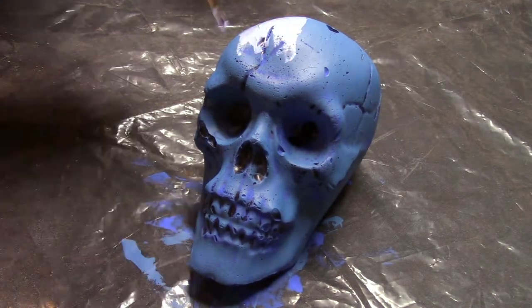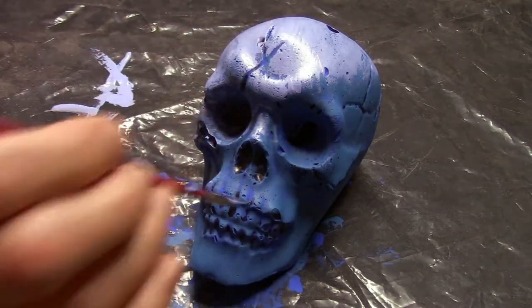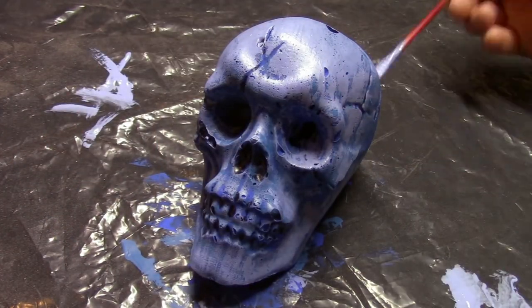After that dries I come back with a lavender blue, and as you can start to see we're building up quite a few layers. Each time I'm using the paint just sparingly enough to cover the skull but not get into any of the details.